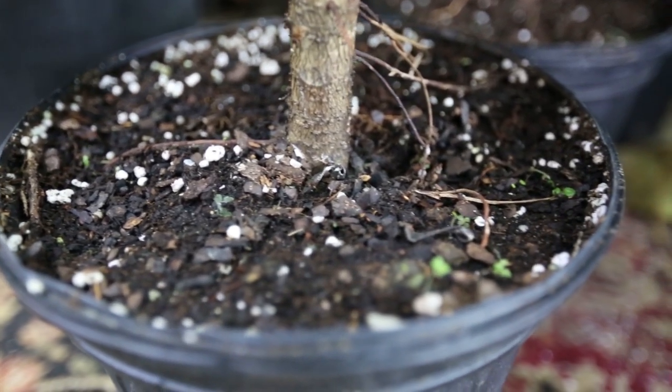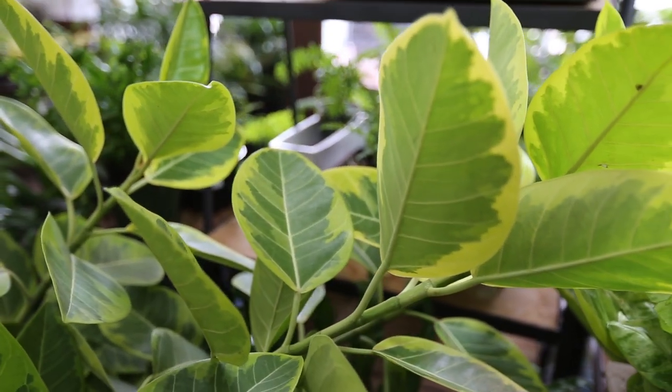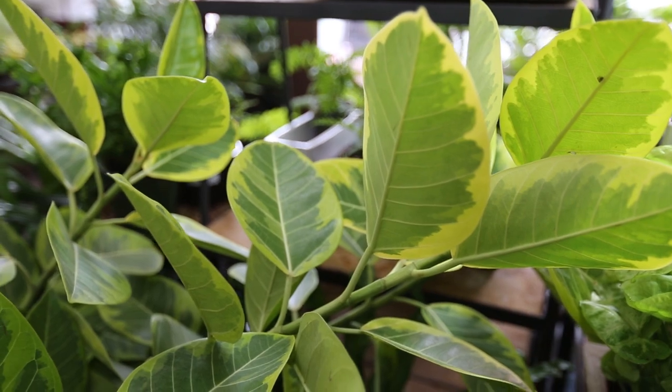Allow the top 25% of the soil to dry out before watering. If your plant is in lower light or if the temperature is cooler, keep the soil on the dry side.